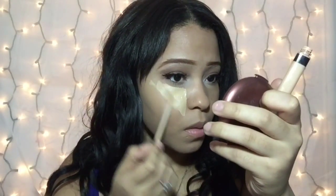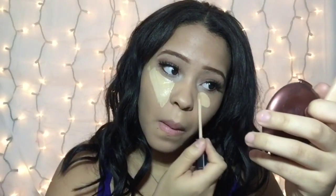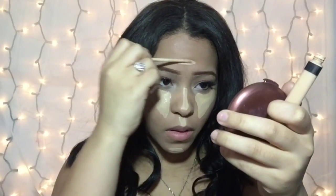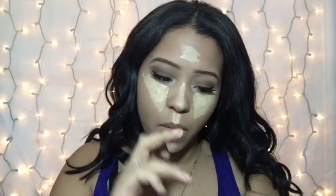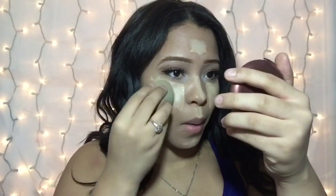I've already applied my lashes and everything. I'm using my Maybelline Fit Me Concealer in the color Light, and on top of that I'm going in with my MAC Concealer in NC20 just for more brightness. To blend out my concealer I'm going to be using a wet damp sponge.